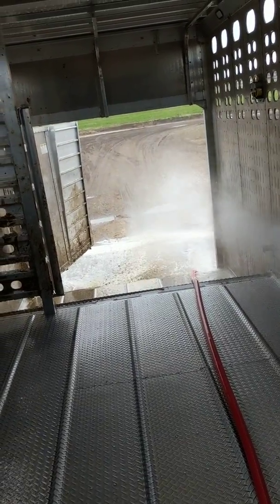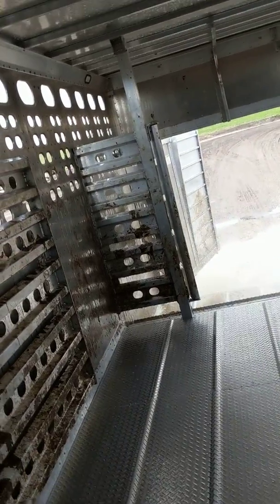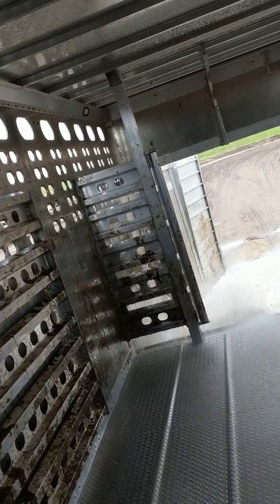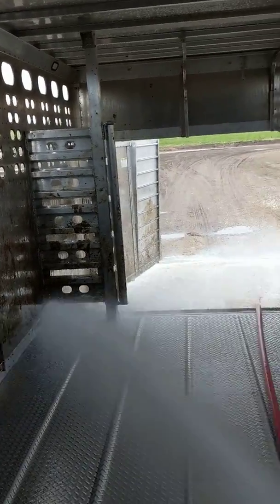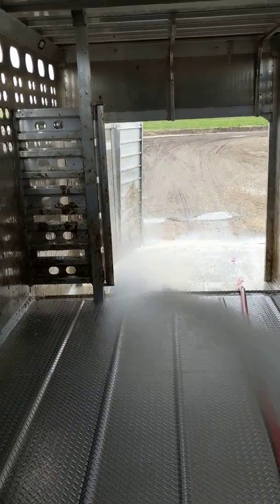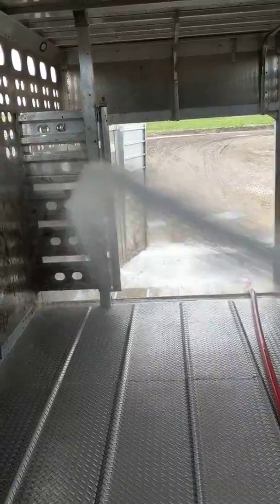It holds close to 35, depending on how big they are. For the small to medium-size steers, I put 41 in here the other day. Tomorrow we're going to go to Boardman, Oregon and load up some steers, and we'll show you guys how to get it done.